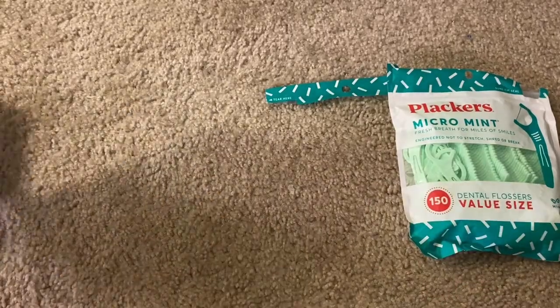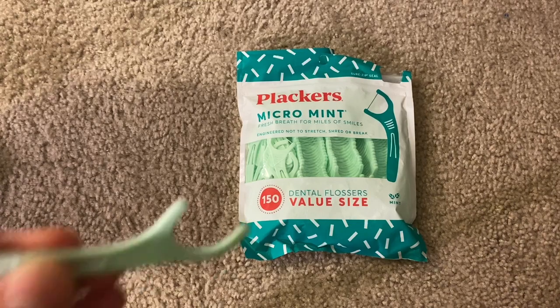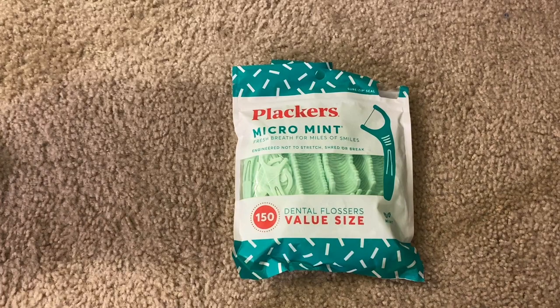Overall this is a really great product. I use it every day — these are my go-to. They leave my teeth feeling minty fresh, as it says Micro Mint, and they get the job done really well. Thanks guys for watching.